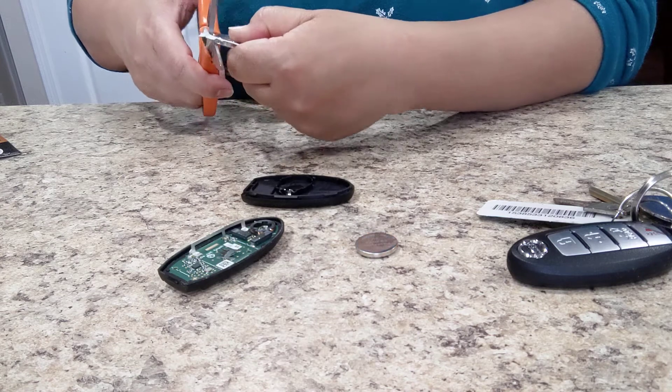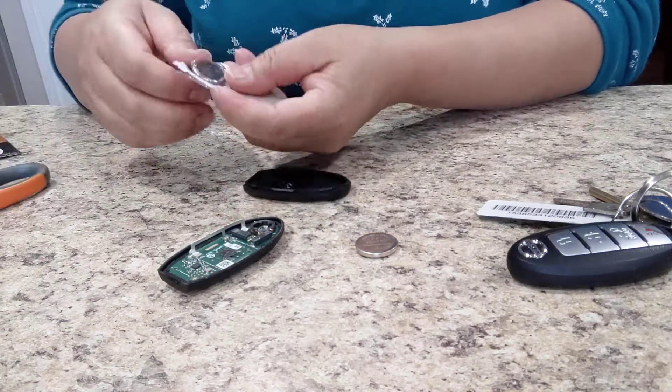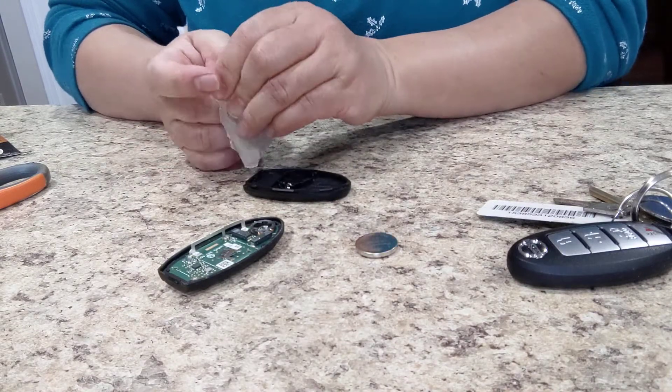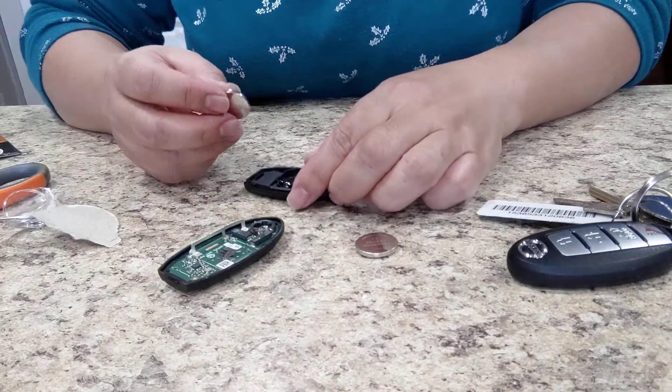I was thinking that the new battery is just going to pop in, but it's also sealed in packaging. I can lock it so it's safe — okay, now let's move on.